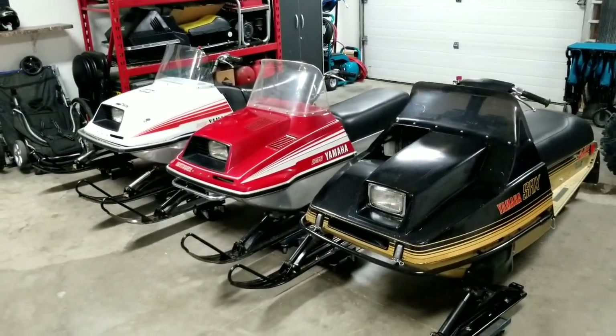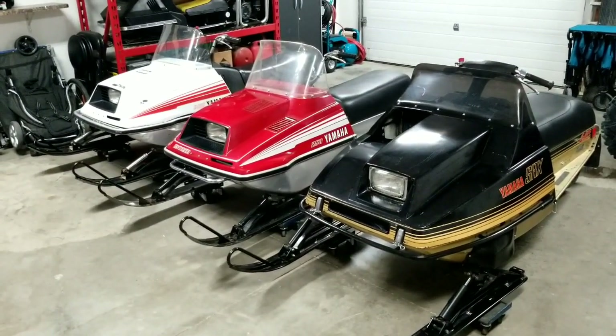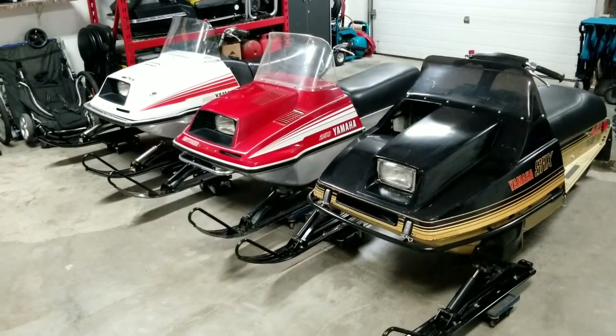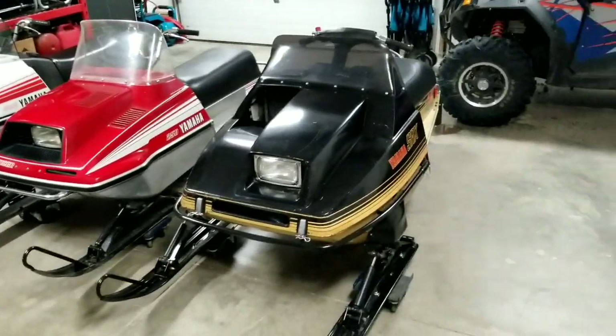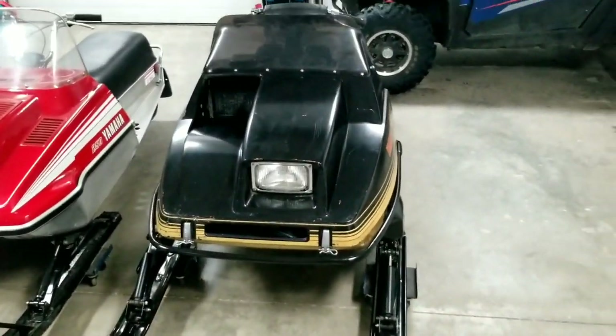I thought I would just kind of walk you through my vintage lineup that I got here. If you've seen some other videos you've seen me working on these things, but if not, this is what I have, this is what I've been working on. I'll start here — this is my 1980 SRX.